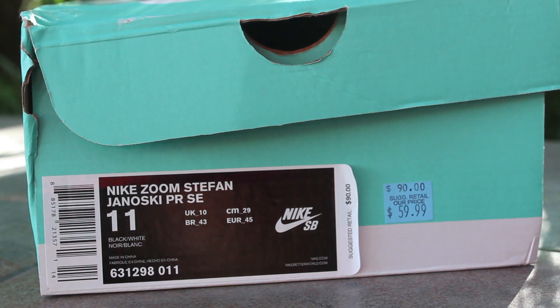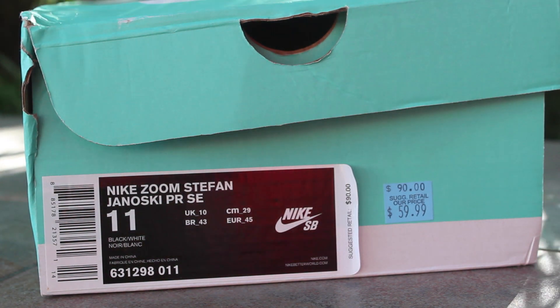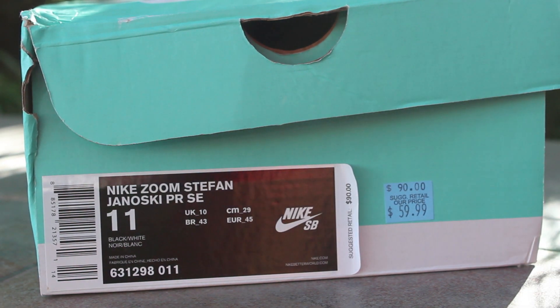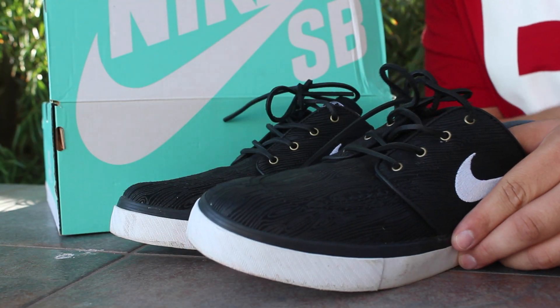What is going on guys, new shoe pickup! These are the Nike Zoom Stefan Janowski PR Special Edition colorway, black and white, size 11. MSRP was $90, they marked them down to $60, and then over the sale weekend I got them for $30.